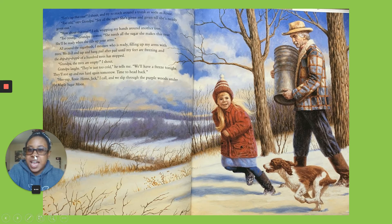Let's tap this one, I shout, trying to reach around the trunk. Too old, says grandpa. See all the taps? She's given and given till she's nearly given out. How about this one? I ask, wrapping my hands around a tree. Too young, grandpa answers. She needs all the sugar she makes this year. She'll be ready when she fills up your arms. All around the sugar bush, I measured who was ready, filling up my arms with trees.